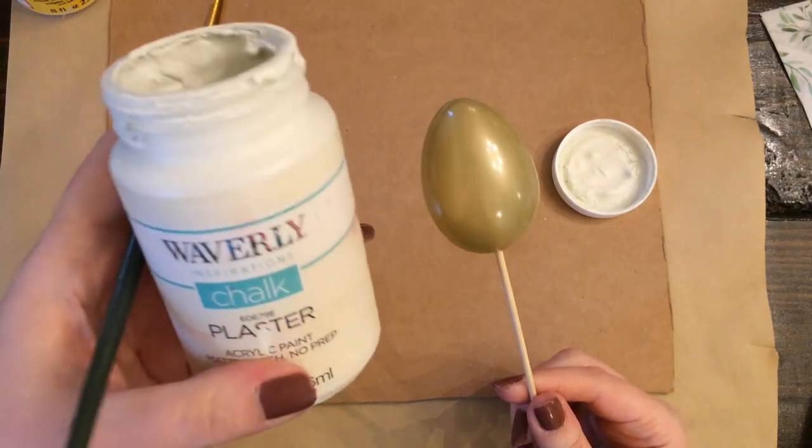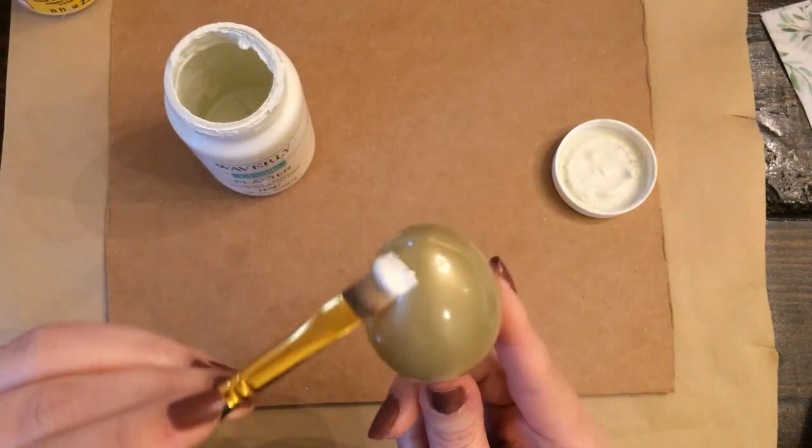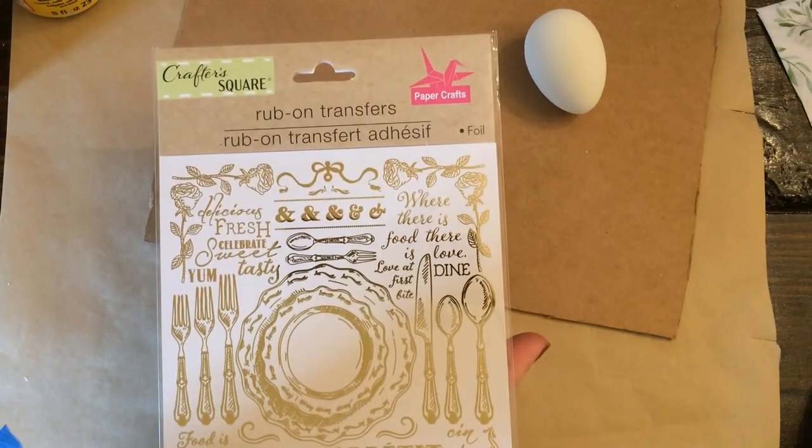For this next egg, I'm giving the egg a few coats of Plaster Chalk Paint by Waverly. And I'm going to use these gold rub-on transfers from the Dollar Tree.